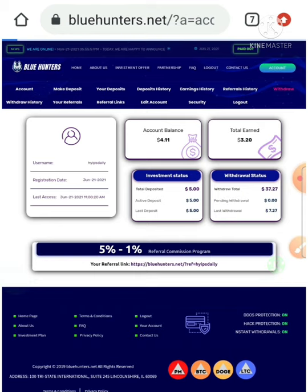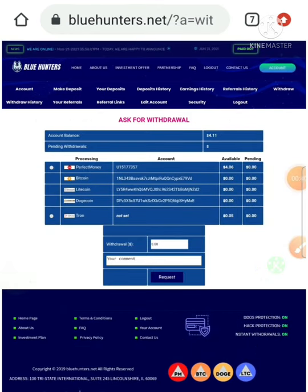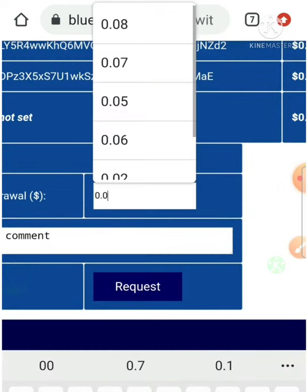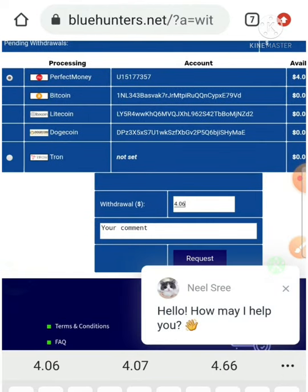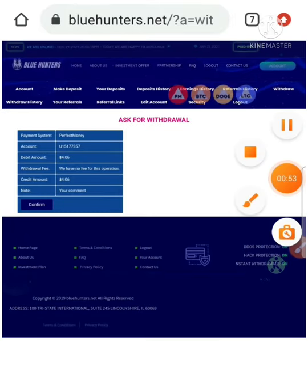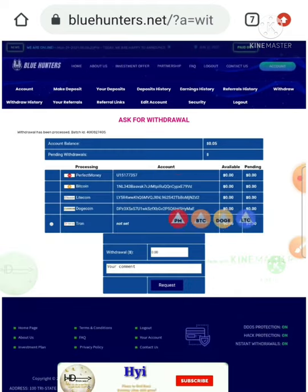To make a withdrawal, I hit the withdraw funds button to go to the withdrawal page. I selected the value of my account balance — four point zero six dollars — then selected Perfect Money, hit request, then confirmed payment. My withdrawal was processed successfully.